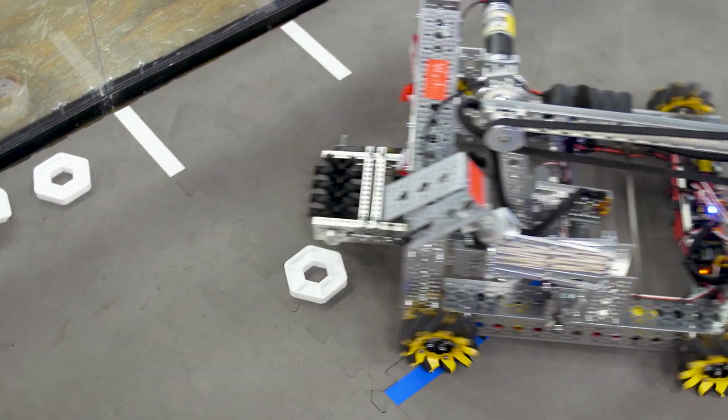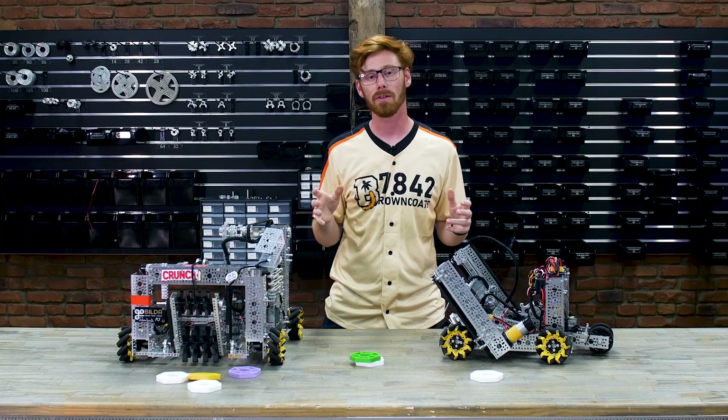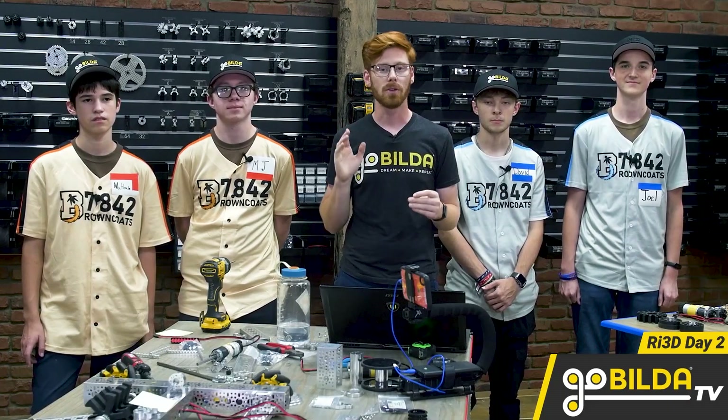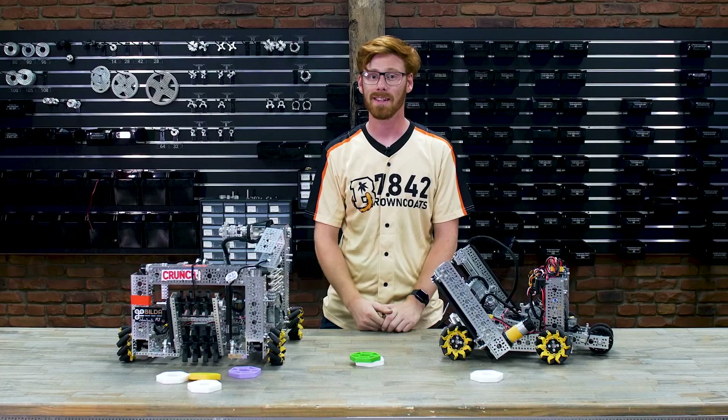I'm really excited with how both of these robots turned out. Robot in Three Days was a ton of fun, and a huge thank you to 7842 The Browncoats for coming up all the way from Huntsville to have a fun weekend with us. We'll see you guys next time.